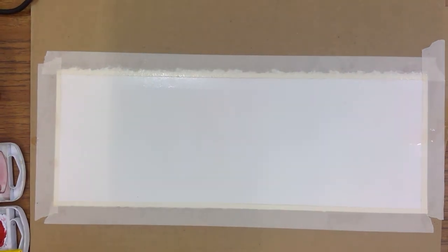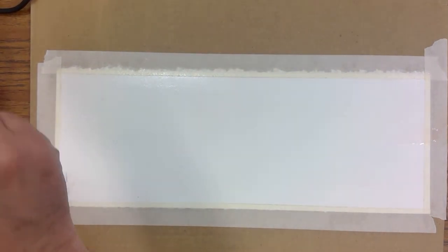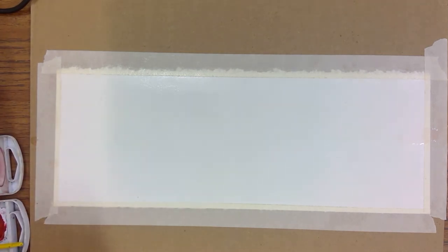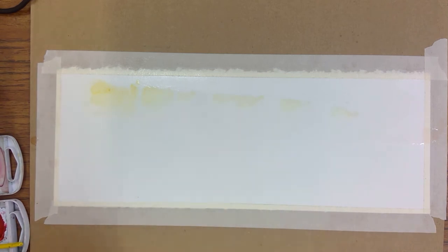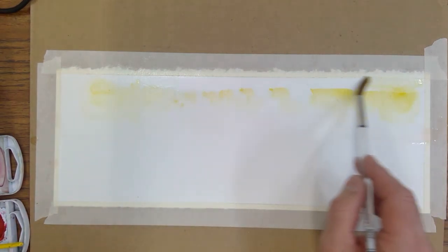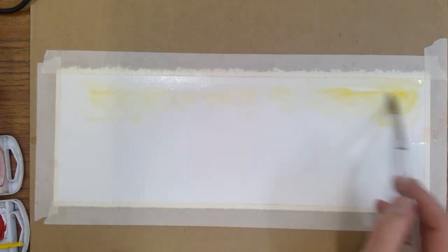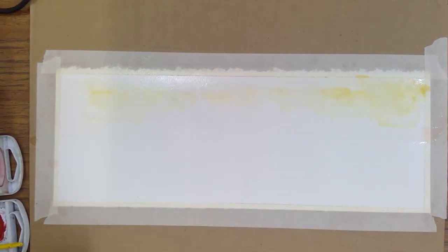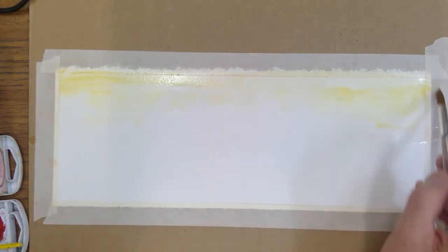That's where the bigger brush comes in handy. One of the lightest pigments we have is yellow, and since we want a sunset effect, I'm going to dab some yellow in here. You can see it starts to come in and the water spreads it out — that's a cool effect. We're putting some yellow in there for the sun.